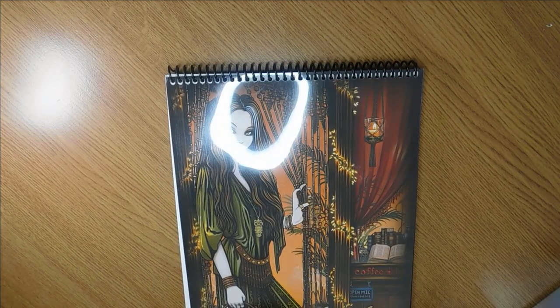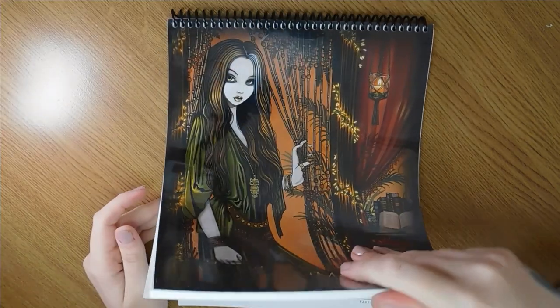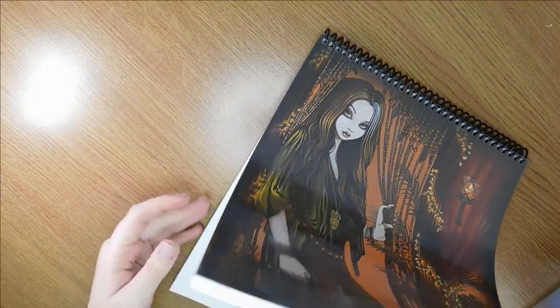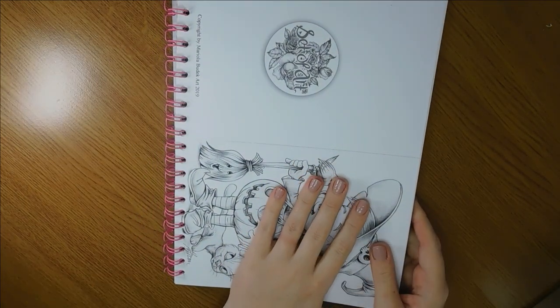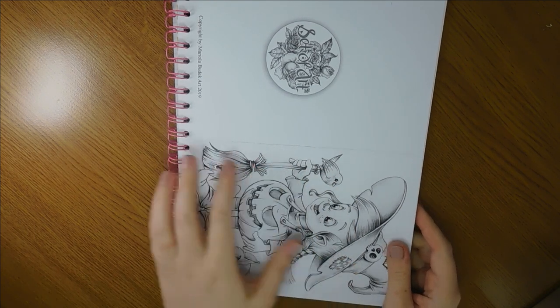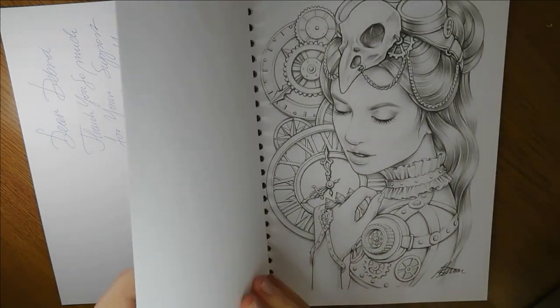This one is kept on the same cube shelf. It is available on Etsy but I did purchase this second hand from a Facebook group — lovely images, spiral bound, fantastic quality. Micha Jelena — I'm terrible at pronouncing names, I do apologize. We've got Mariola Budek, which is the set of art plus other single PDFs that I've bought from her Etsy store and I've just bound them all together.